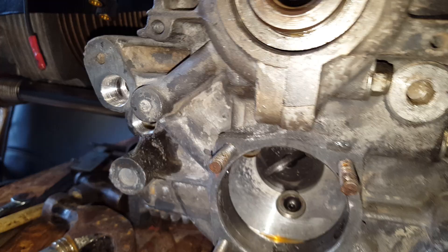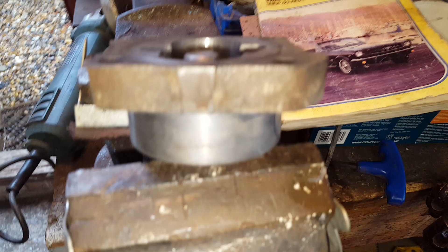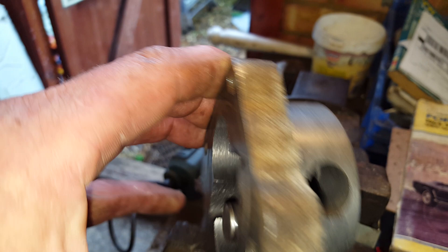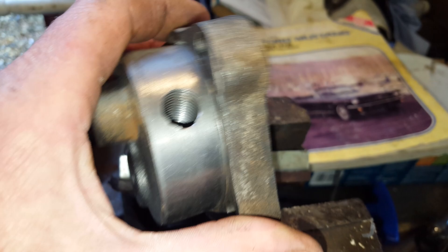Secondly, you need to drill and tap the oil pump so that you can fit a plug to stop the oil pump returning oil back into the engine. Here is a typical oil pump — there are two holes on it, one is the flow and one is the return. You are drilling and tapping the smaller hole in order to block it off so that it pumps oil out of the faceplate to your filter.